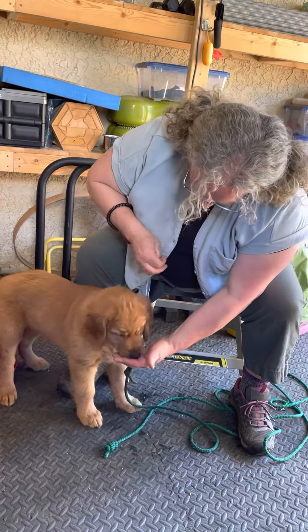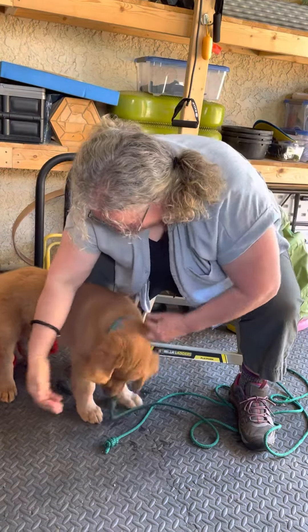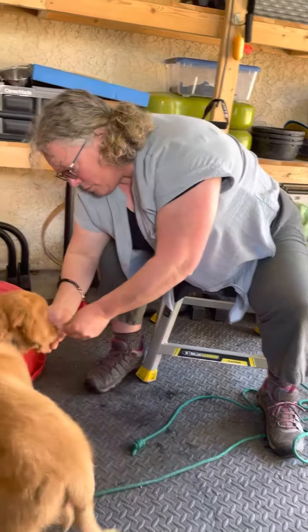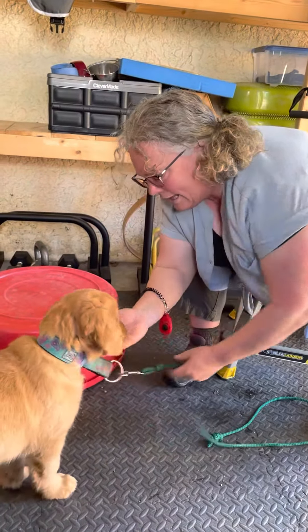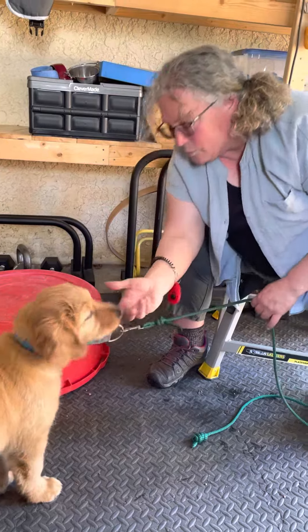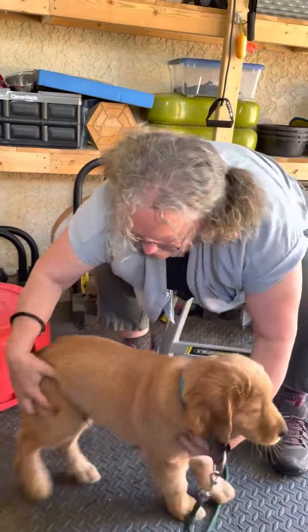Yes, good boy! And what's this one over here? Yes! That was super duper because he chose my hand over floor food. Even better — that was super duper. All right, good boy, come on in here, get a hug.